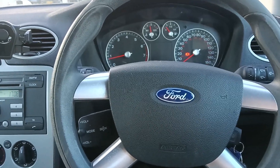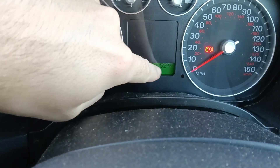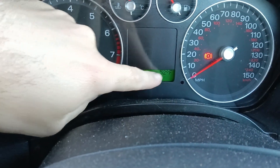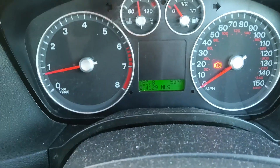In this short video I'm showing you how to change the temperature setting, because it's in Fahrenheit at the moment and it bugs me that I can't actually know what the actual temperature is.